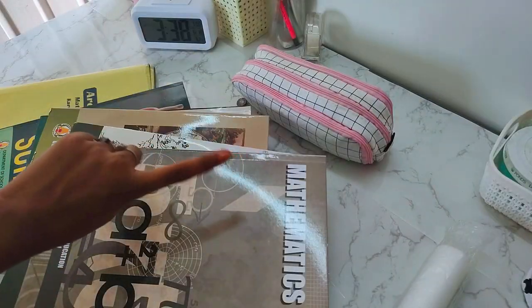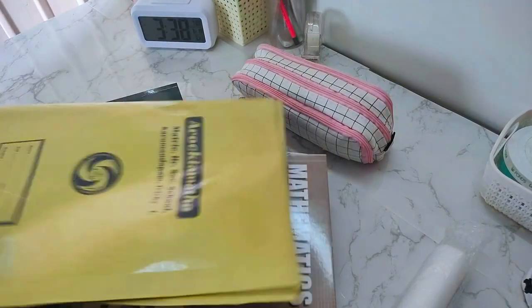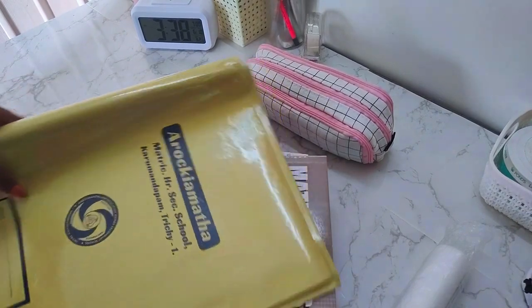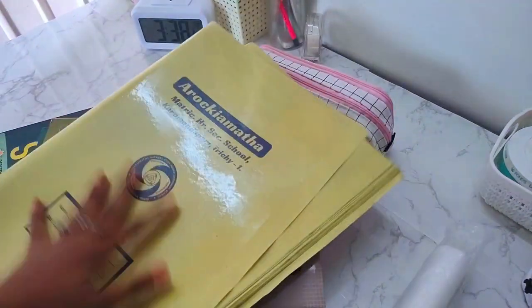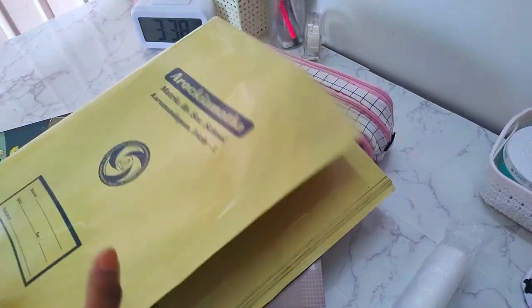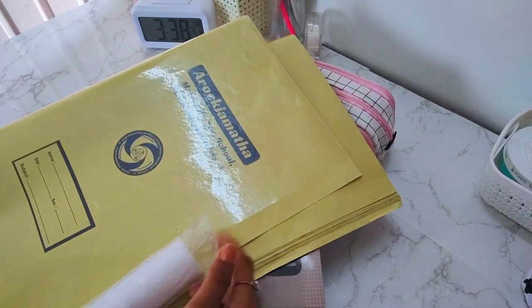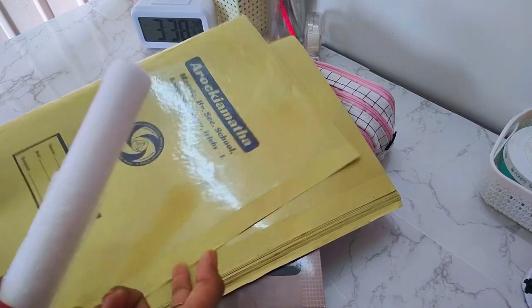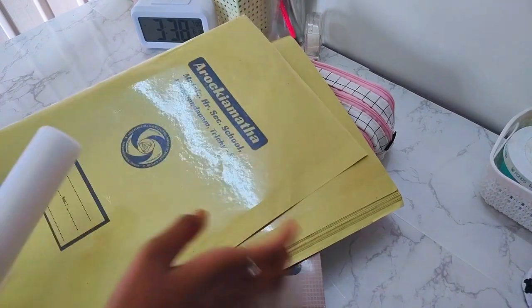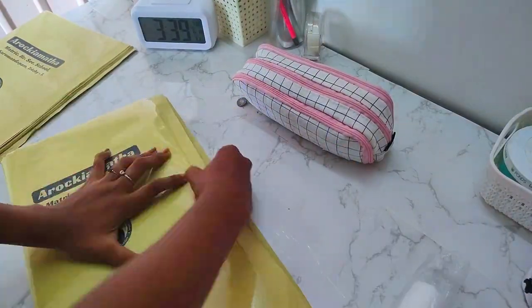The next thing is I have to cover the books — like wrap them. These are whole-year books so I have to put them in paper and wrap them. I have to cover and wrap the books in a box with paper.